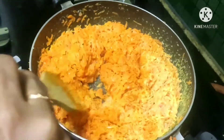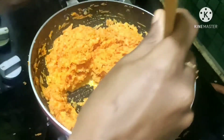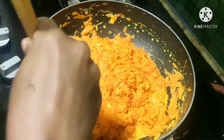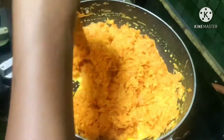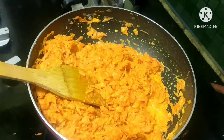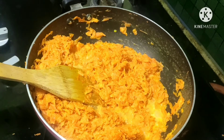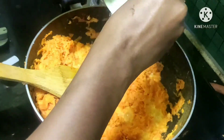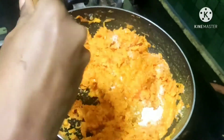The carrot is already in the heat. Now let's add sugar — about 2 cups or 1 cup of sugar. The carrot is already sweet, so add sugar to your preferred sweetness.